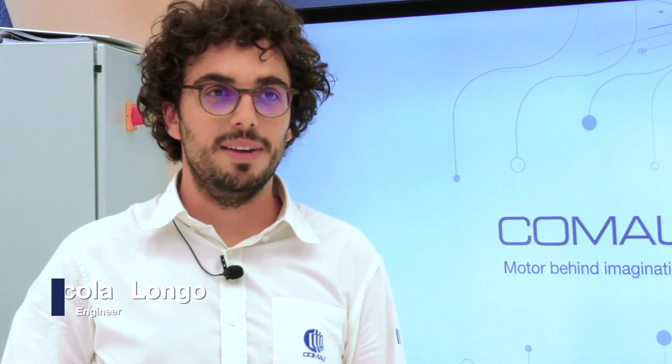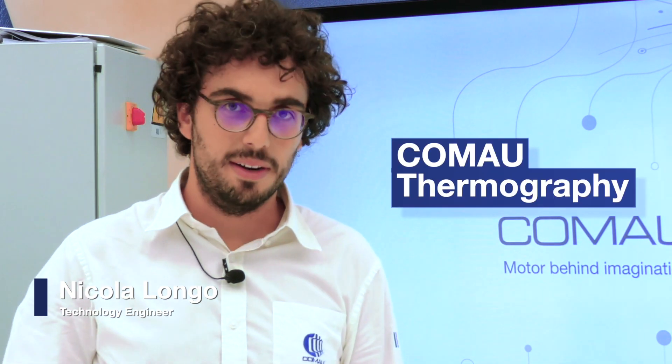Hello to everyone. I'm Nicola Longo, part of the Comao Electrification team, and today I'm going to introduce you to the Comao Thermography.